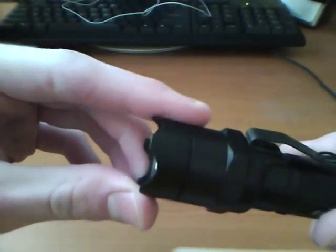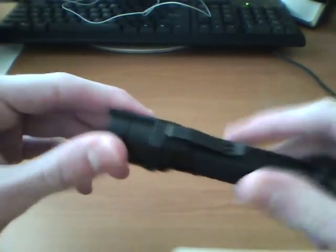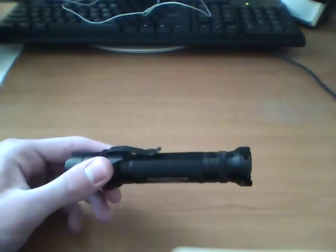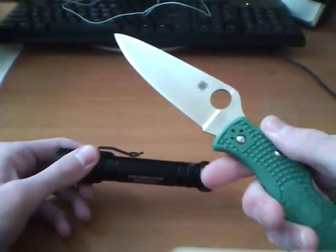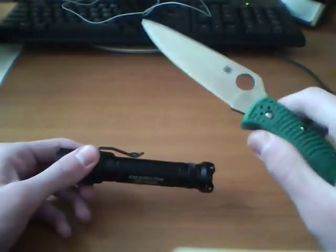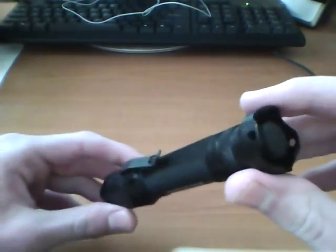So this would do a really good job if you needed this for a self-defense weapon, a non-lethal option when, let's say, you don't need to use something quite like a knife for self-defense. This would be a really good option.